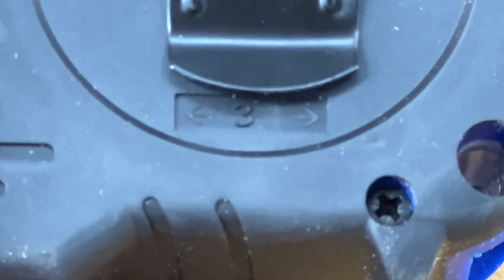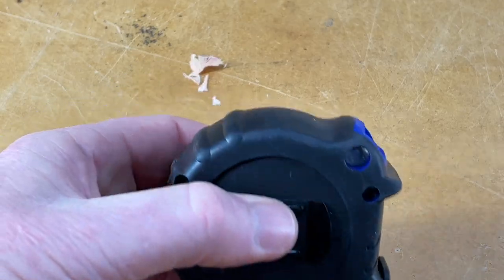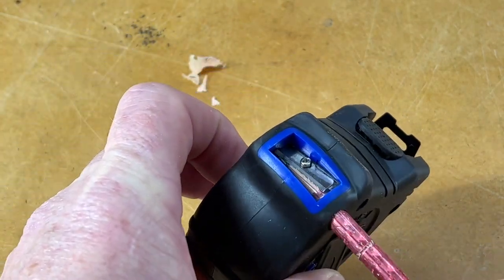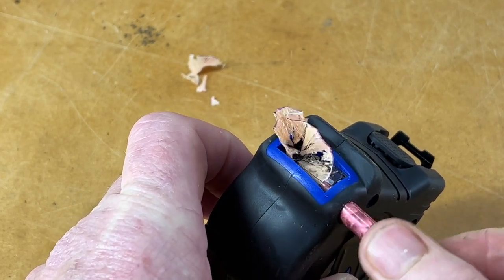Down the base of the tape measure there's actually a little pencil sharpener for your old-fashioned wooden pencils, so if you still use them that'll be something handy to have around. I keep a couple of wooden pencils around the workshop — you never know, they do come in handy from time to time.